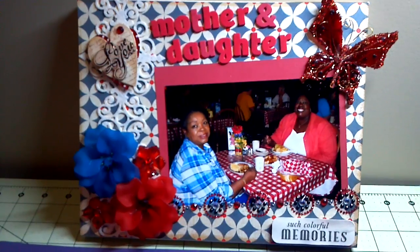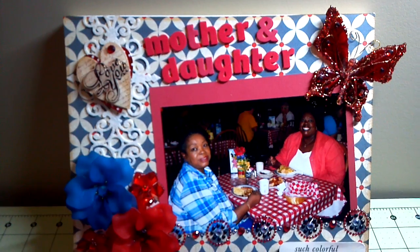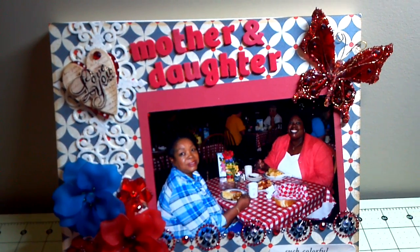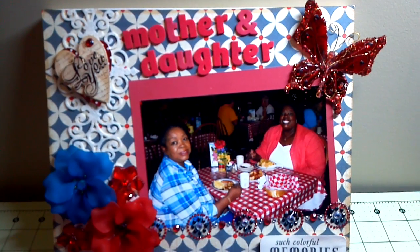This one was a picture of us when we were on a mother-daughter day last year and we really had fun and I really like this picture. So I added some die cuts with a few paper for background and